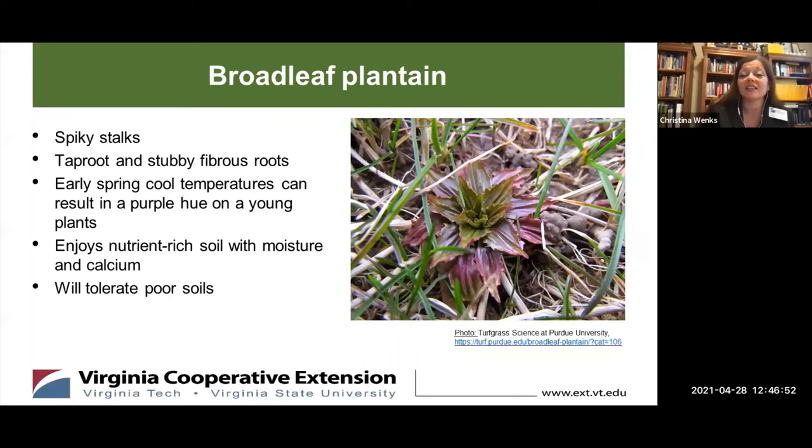The profile of the plant is a leafless flower stalk that appears very spiky out of the center, and it towers over the rest of the plant. The roots have a somewhat shallow taproot, but a lot of short, stubby, fibrous roots that really enjoy rich, moist soils — soils that are particularly rich in calcium. Cool temperatures can make young broadleaf plantain plants appear purplish, but broadleaf plantains are opportunistic growers and feeders, and they can tolerate a lot of poor soil conditions.